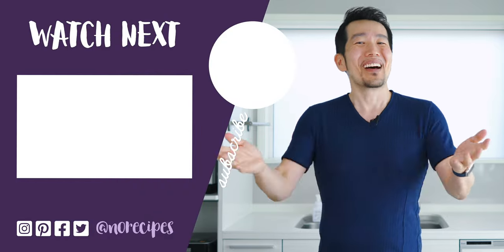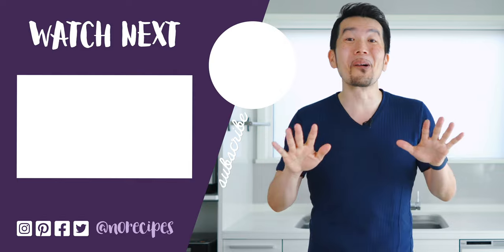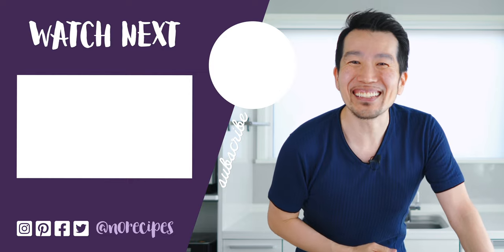So what'd you think? Let me know what Japanese salad dressing you want to see me make next down below. I'm off to go test some more recipes, but check out this playlist for more Japanese home cooking. I'll catch you in the next one.